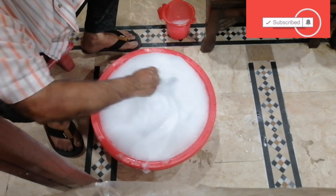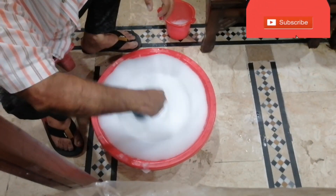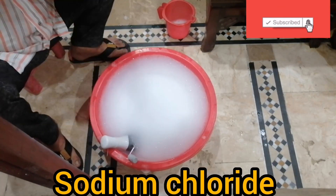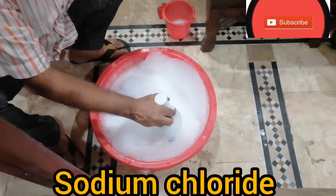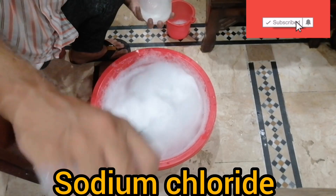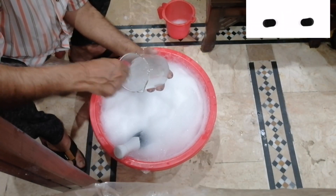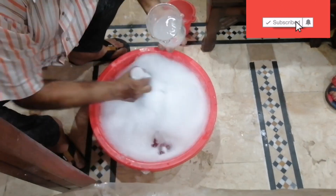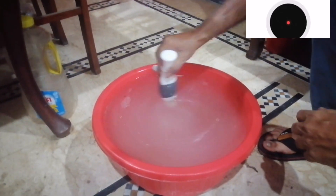Now add a little amount of water again. Now add salt — sodium lauryl sulfate has been dissolved 100%. Now you can add sodium chloride for more thickness. Now it is 100% dissolved. Look — just 30 minutes.